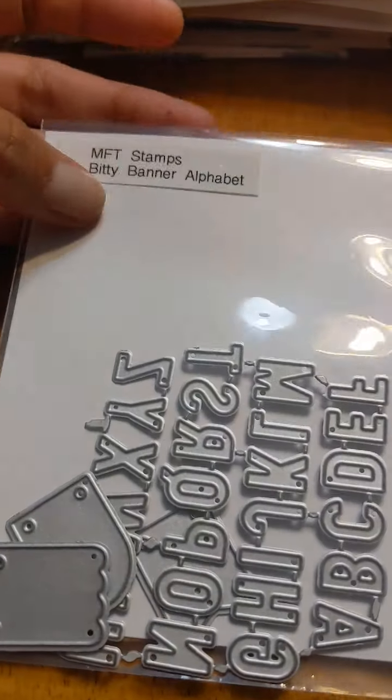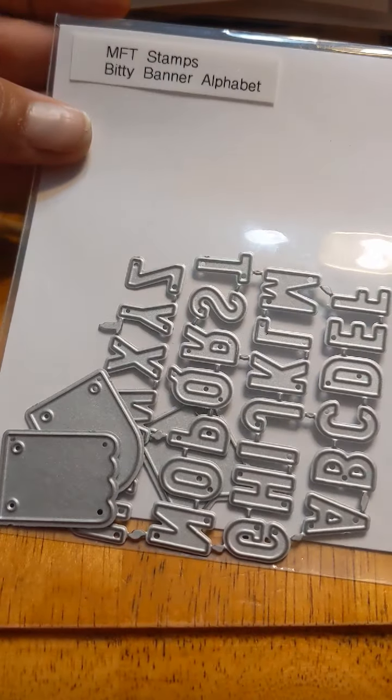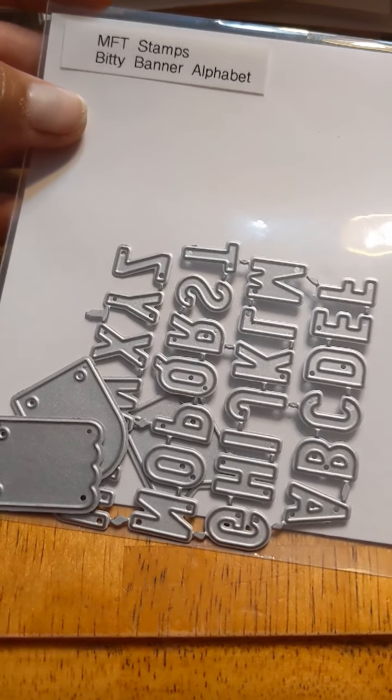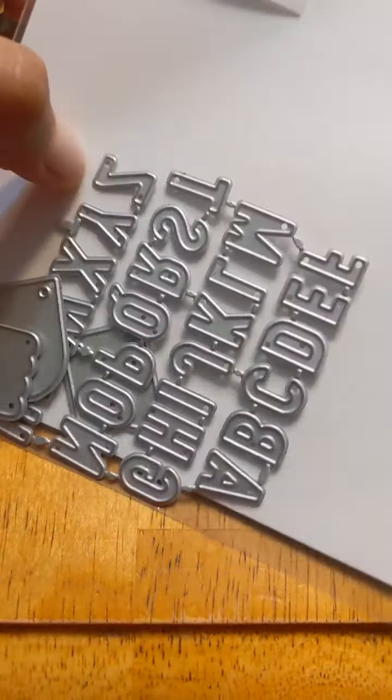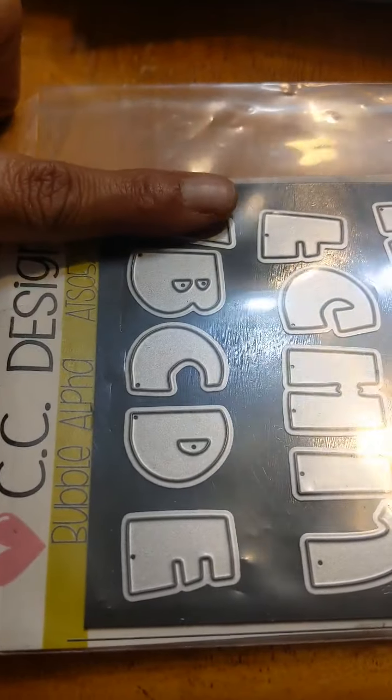Then I have My Favorite Things Bitty Banner Alphabet dies — super small, about the size of a fingernail tip, roughly an inch long. CC Designs Alphabets and a Bubble Alpha — it totally reminds me of 80s and early 90s bubble letters. I'm an 80s kid and I still like to draw them, so that's pretty cool.